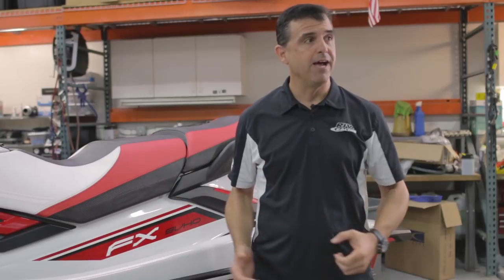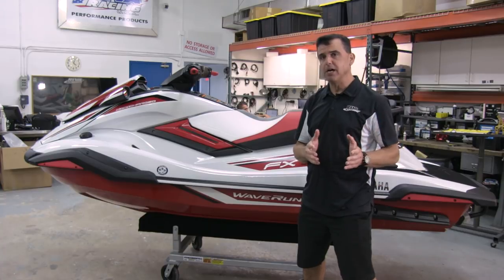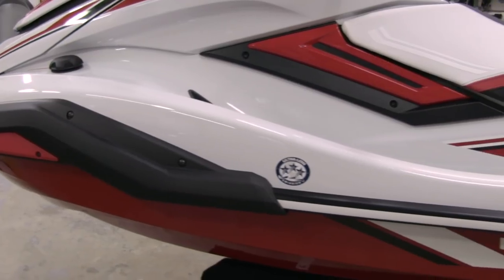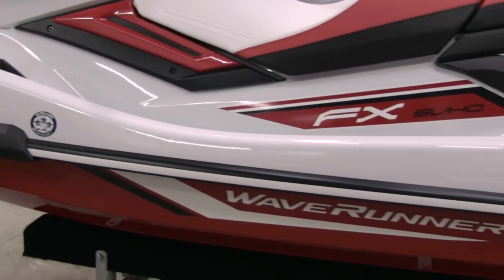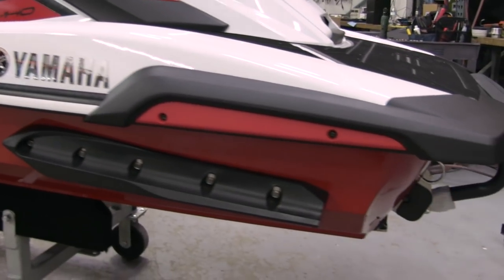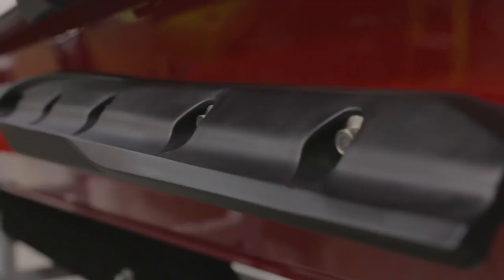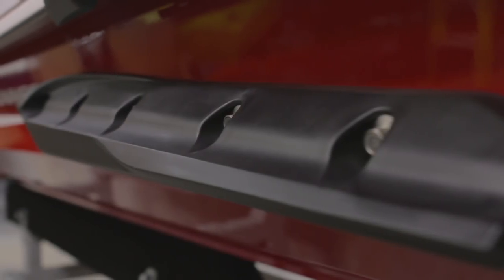The most impressive change for the 2019 FX is the hull design. Yamaha has adapted the hull design used on the GP1800 series and stretched it for a high-performance three-passenger hull. Moving back to the sponsons, Yamaha has equipped this 2019 FX with the same sponsons used on the GP1800 series, and they bolt up right here to the stern of the craft.